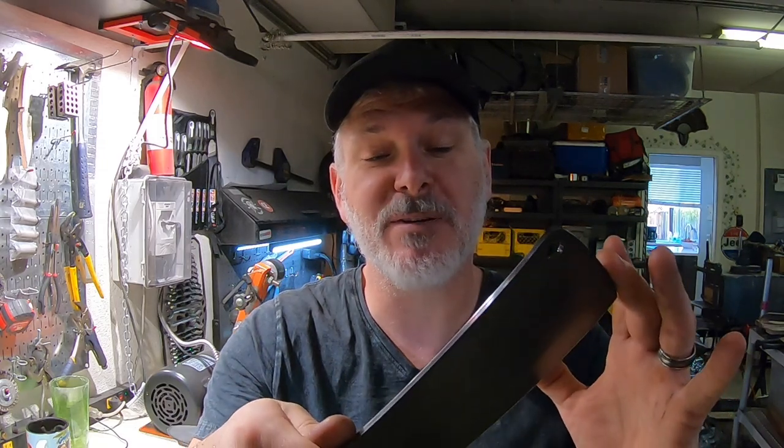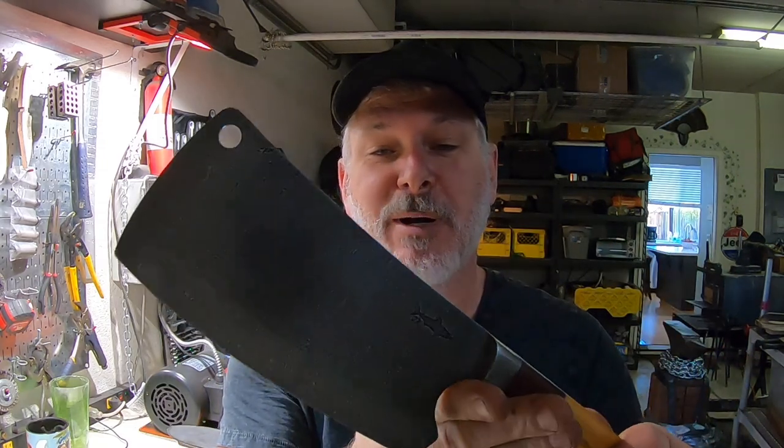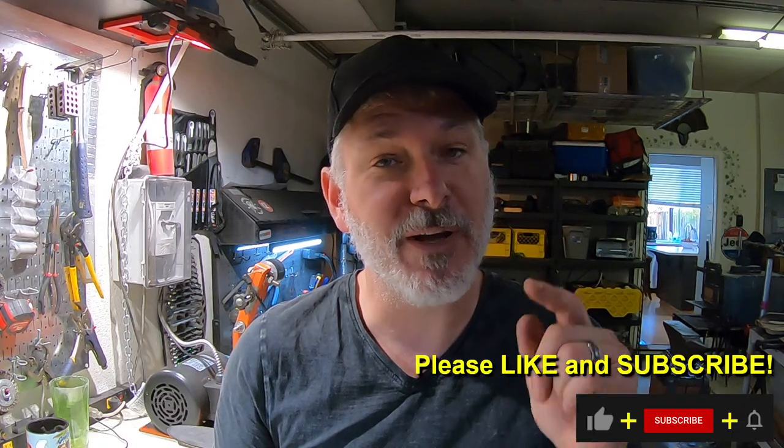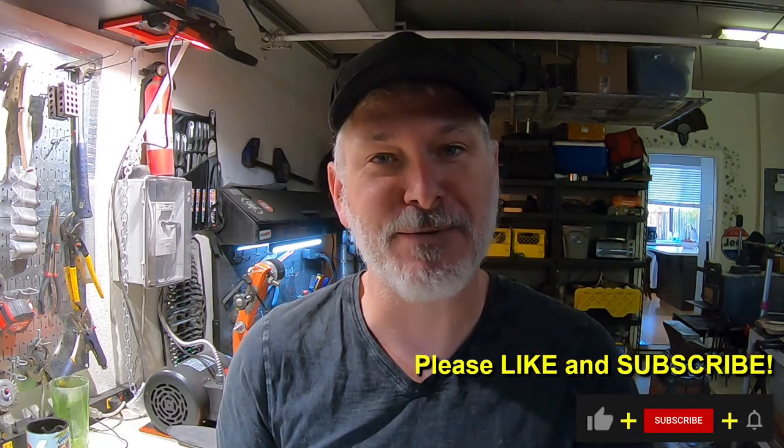Thanks for joining me on this build. I really loved doing this — the cleaver presented me some new challenges but it was really fun and I think it turned out really well. I know my friend Brandon is going to love it. Thanks folks, remember to like and subscribe — it really helps me out — and we'll see you on the next one.